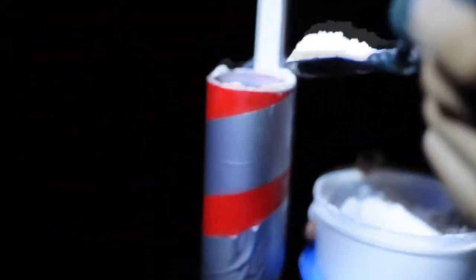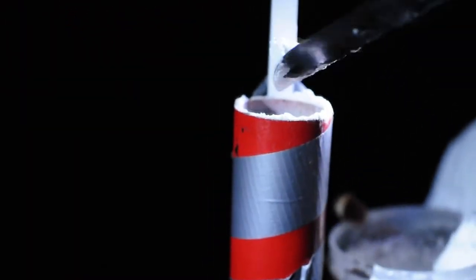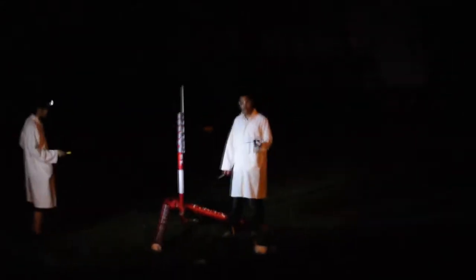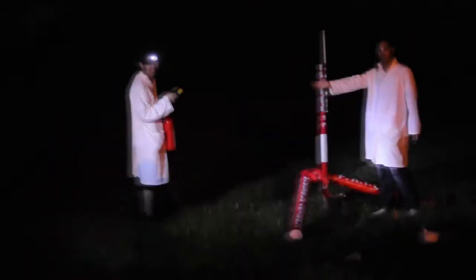Right now we're adding flour to the cannon with a shovel. The electric switch doesn't work, so we're going to try to use the manual switch, and this is why we have the whole setup ready. We have a fire extinguisher.